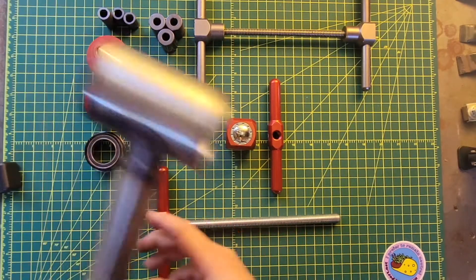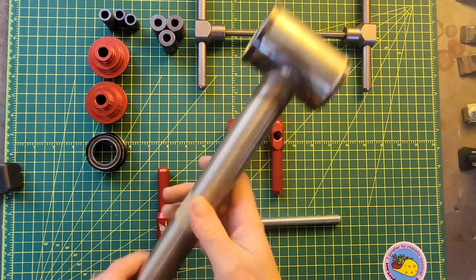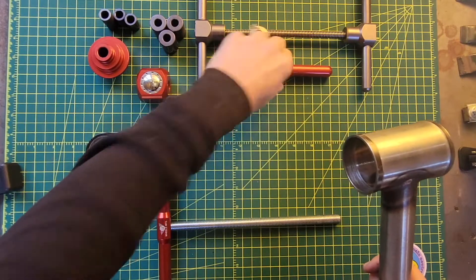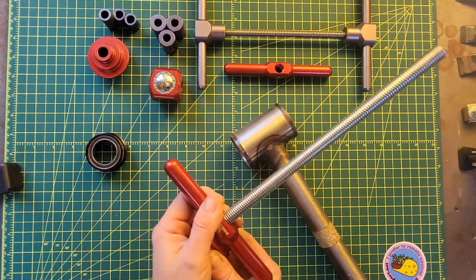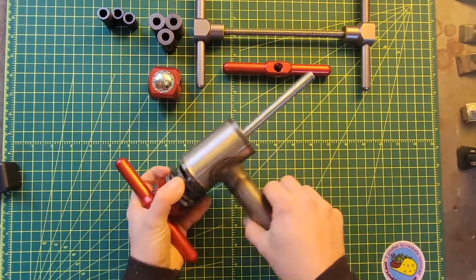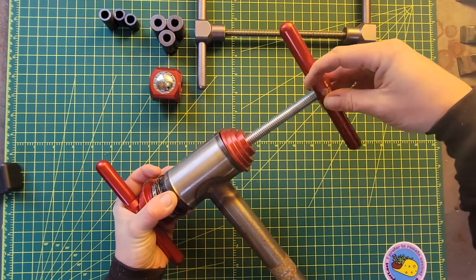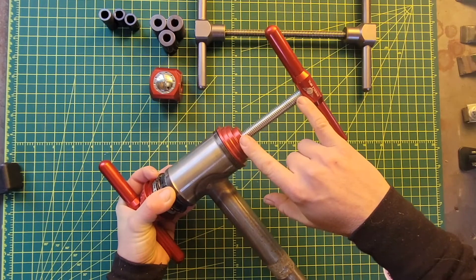So if we take this example bottom bracket and put the press together with it — how it would typically work before the adjustable press stop was made — you would actually have to do that. So once you put the pieces together, you'll notice that if you thread on the arm at the end, you actually have quite a distance that you need to cover.